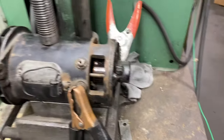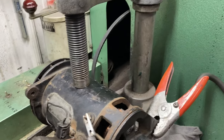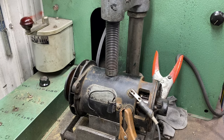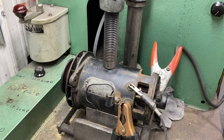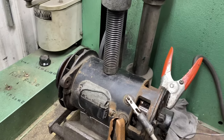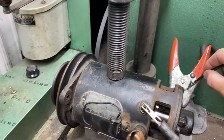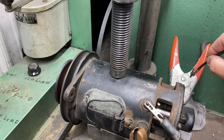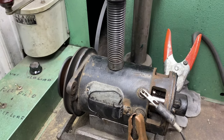This is a B-circuit generator, and it takes power to make it charge. Basically I'm going to ground the field while it's motoring, and it should slow down — if it does, it's going to charge. I turn it on, take my wire, and ground it. See how it slowed down? That's how I know this thing's going to charge.